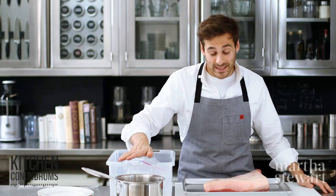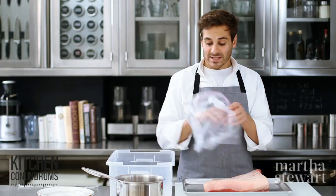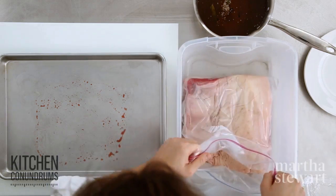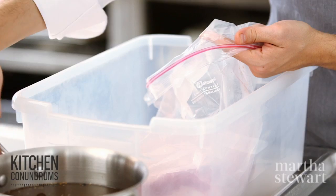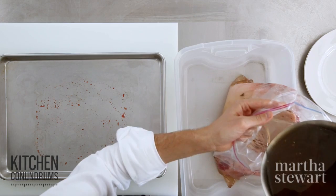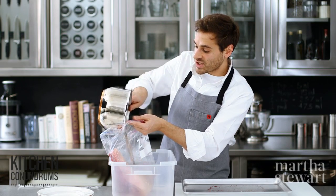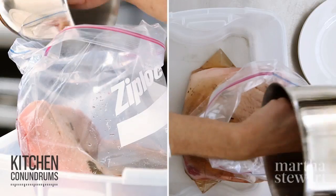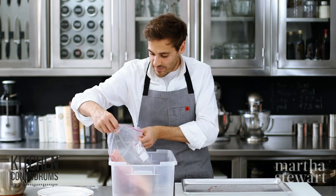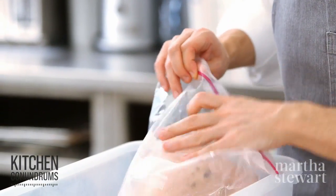Our brine has cooled completely. Now for the brisket itself — this is a five-pound piece of brisket, the flat cut. Transfer this into a large resealable bag. If you can't find one of these, you can use a tub or a roasting pan to brine your brisket. Pour in the cooled brine. You might be asking how did corned beef get its name — there's no corn involved. The term comes from Anglo-Saxon times before refrigeration, where to preserve meat they would cure it in large corns of salt, which are crystals of salt. I'll seal up my bag and this goes into the refrigerator for two weeks.